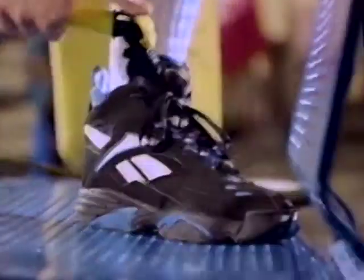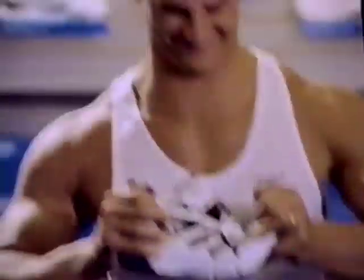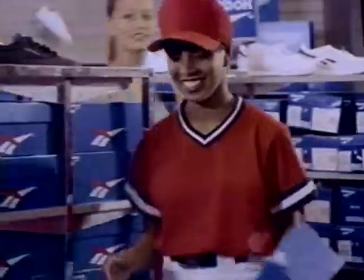Hey, no matter what your sport — basketball, football, cross training, or baseball — Reebok's got the shoe, and Bob's has more of them.